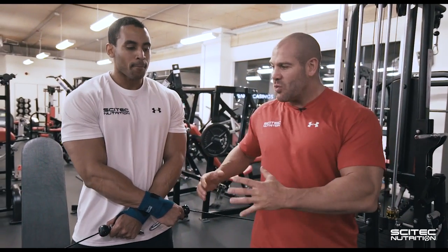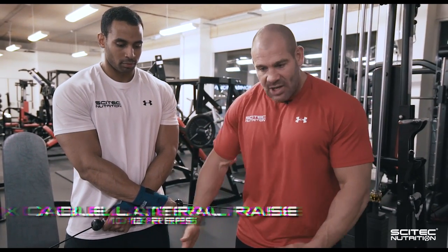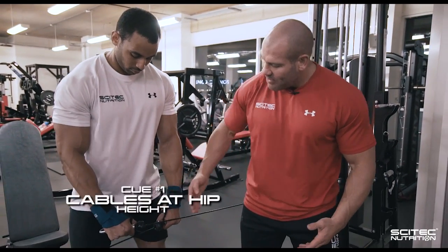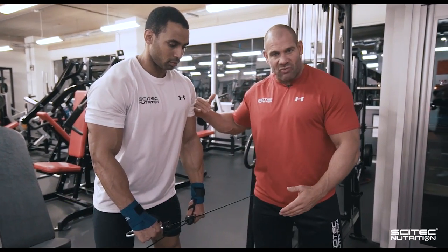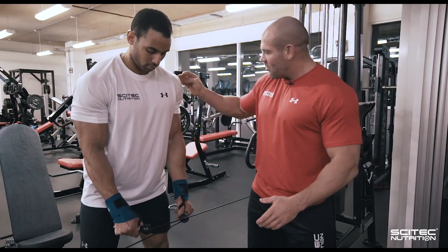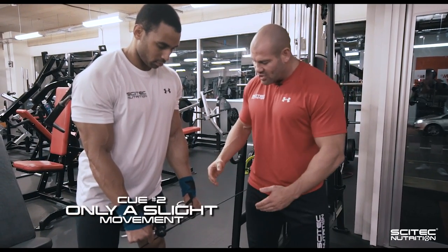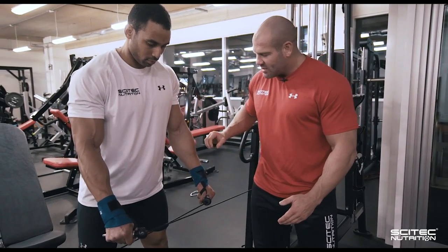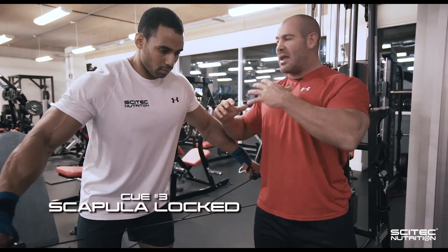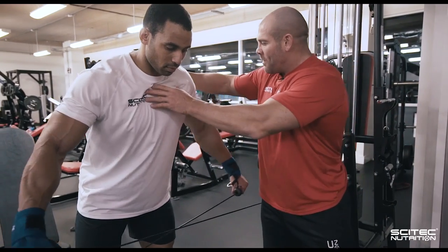We're going to finish the delts workout by hitting the lateral portion of the delts in a lengthened range. The benefit of cables is that it keeps tension on right at the bottom where you wouldn't get it with dumbbells. The tension is coming across the body, so in the bottom position there is tension right there. We've already worked the lateral delts in the short position with standing lateral raises. Now we're going to put a slight bit of rotation on to actually hit the fibers, but we're only going to come up halfway. We're not looking for any extension because that would place tension on the anterior delts — so we keep him in a slightly forward position so everything is placed on the lateral heads throughout.